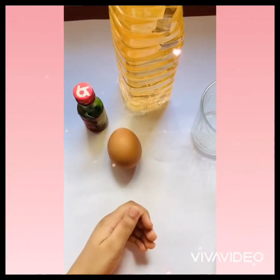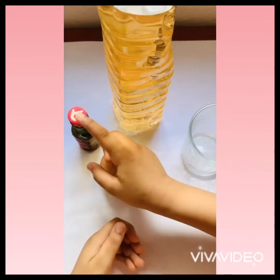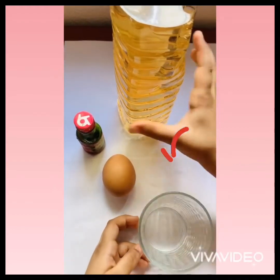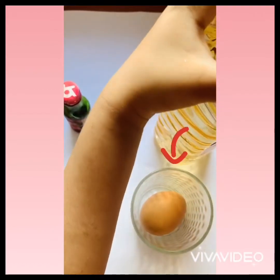Hi friends, welcome to my channel! Today we're going to do a bouncy egg. We need vinegar, food coloring, an egg, and a cup. First, we're going to slowly put the egg inside the cup and put some vinegar.